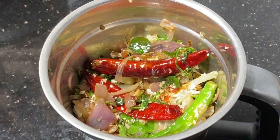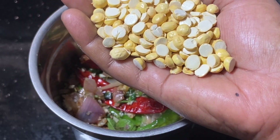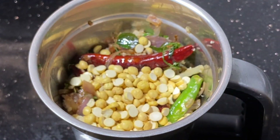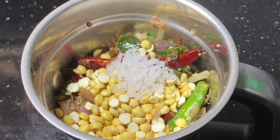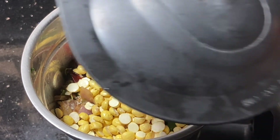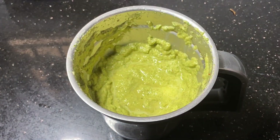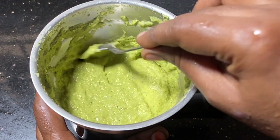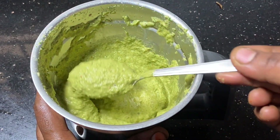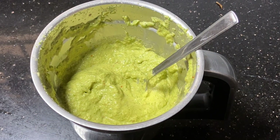So the water will be mixed in the mixer. Put the mixture into the mixer. Put it in the pot. Let's try this — it is good. You need to try this as well.